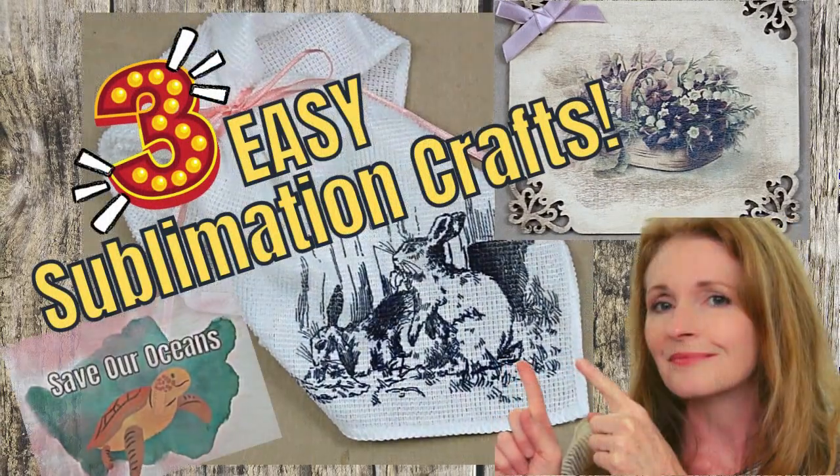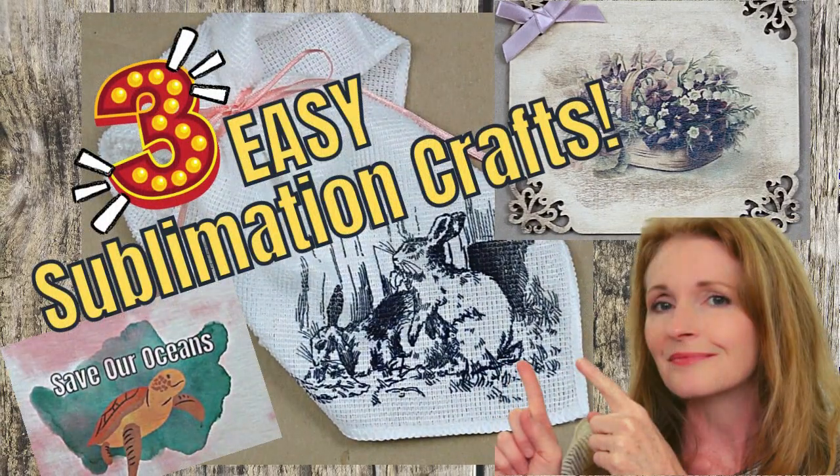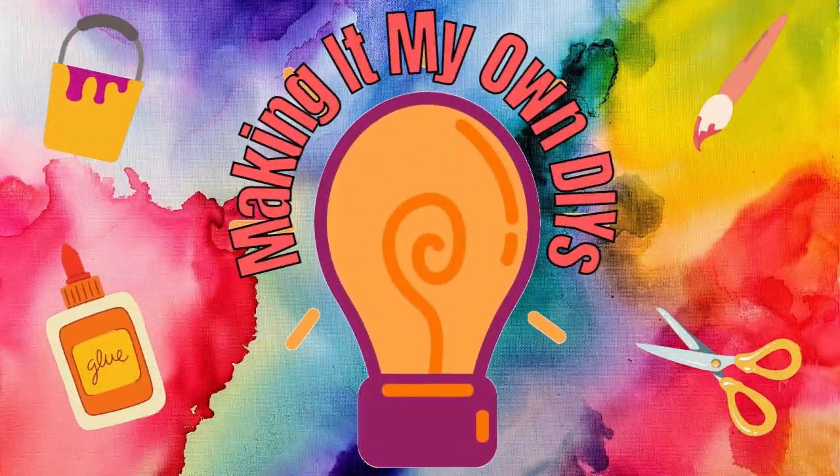Today I've got three easy sublimation crafts for you. Keep watching! I'm Brandi and this is Making It My Own DIYs.